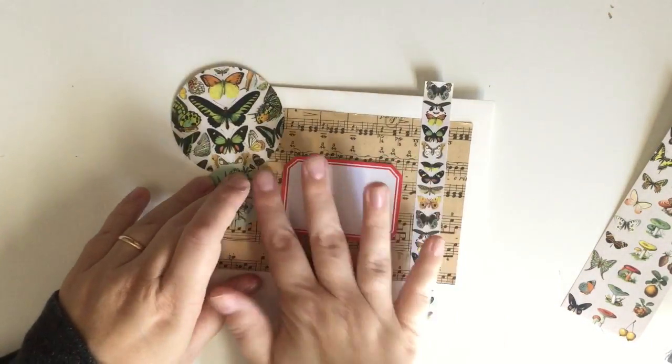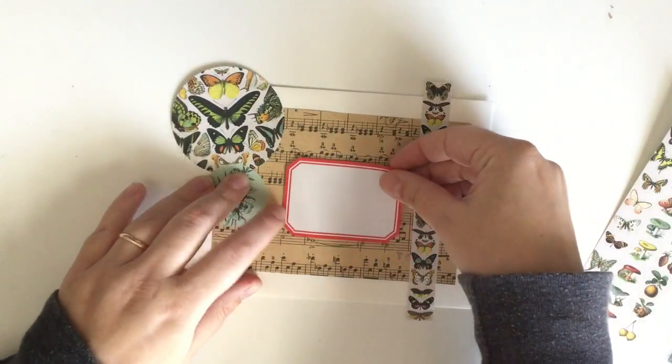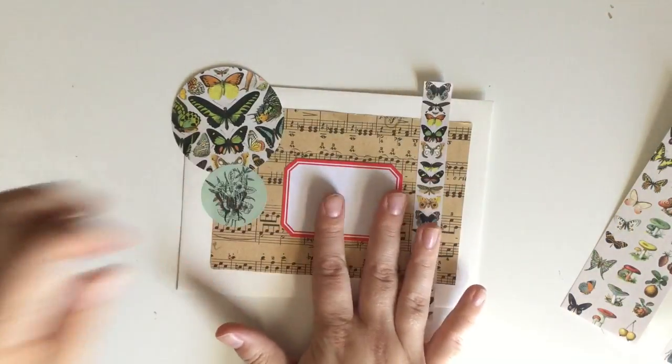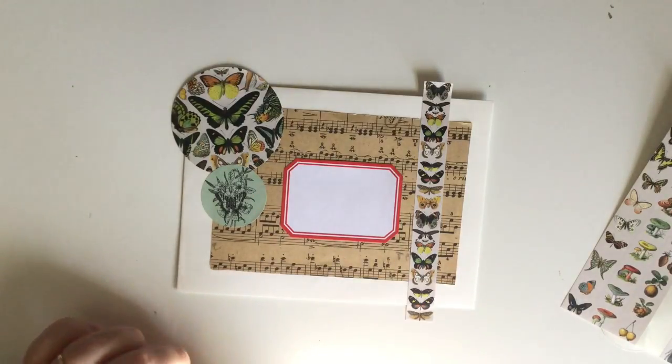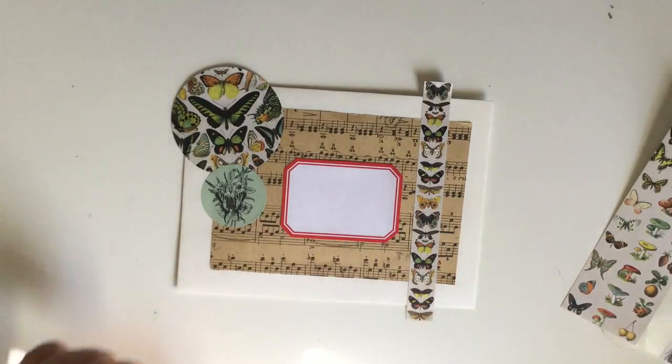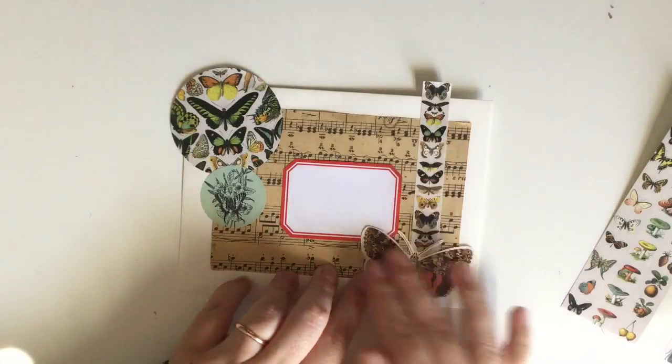There were some vintage stamps that she sent to me. I'm going to hoard those — I won't even lie — because they're from Spain and apparently stamps in Spain are very rare and they're hard to come across. So I'm going to hoard those forever, I think.